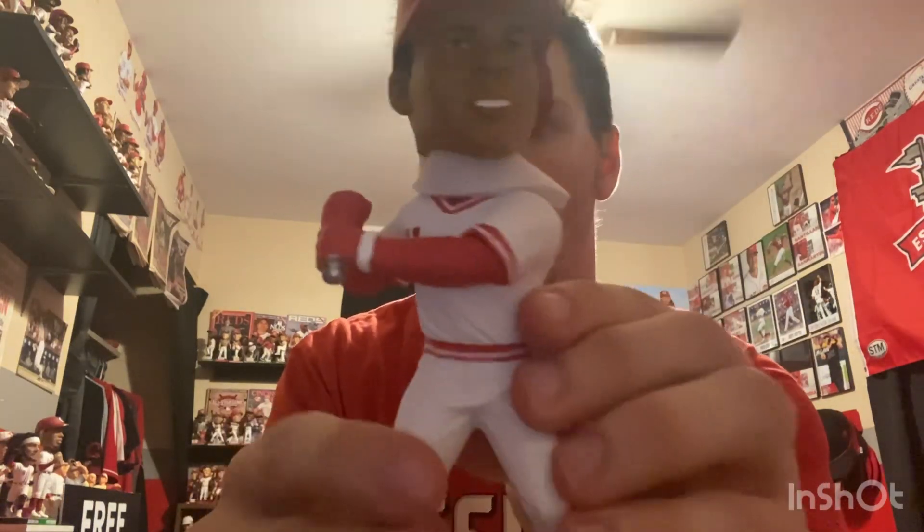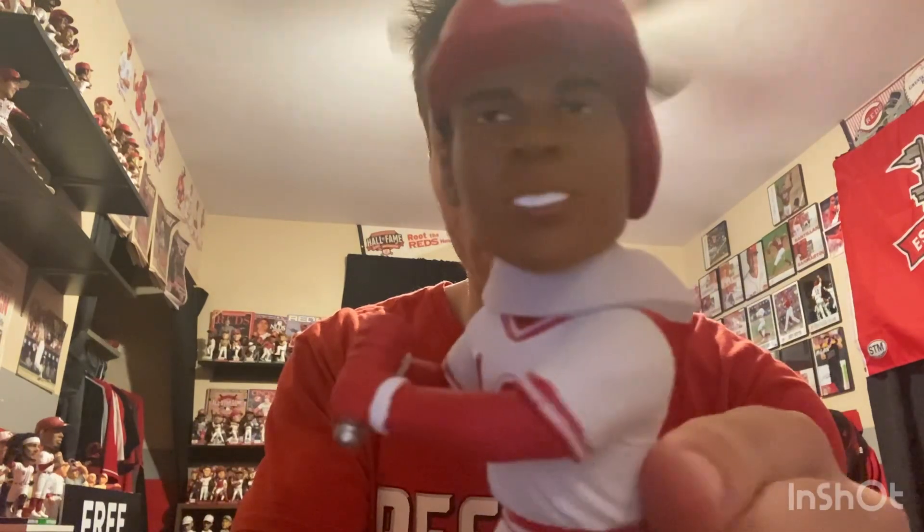Here's the Slugger Bat. Let's get into the bobblehead itself — really clean, super nice bobblehead. Larkin in the home jersey.